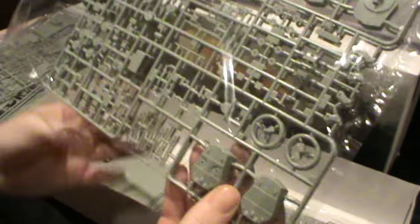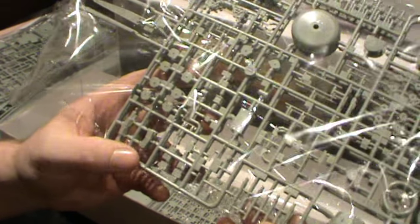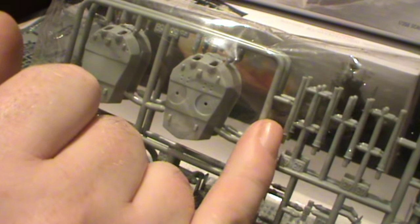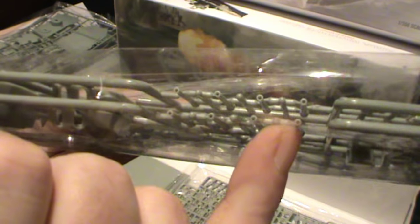Here's the next sprue — we've got the guns, and we've also got the propellers there. It's a shame we haven't got brass propellers, but you could paint them in Alclad brass and that would be okay. And there we have the plastic barrels, which are going to be replaced by the brass ones. There's nothing actually wrong with the plastic barrels — the detail on them is fine — but the brass barrels are going to look a lot better, plus the ends of them are actually hollowed out a lot further.